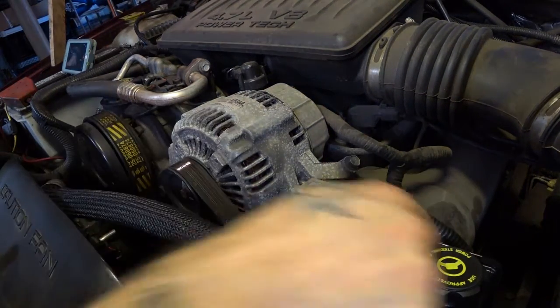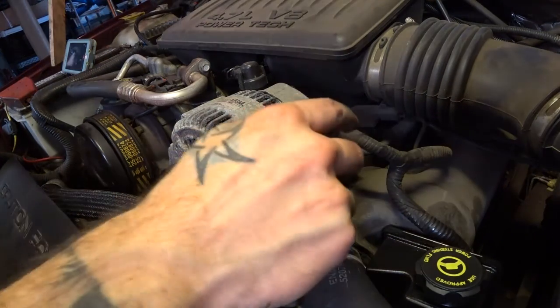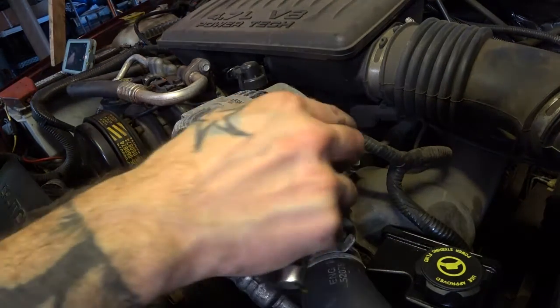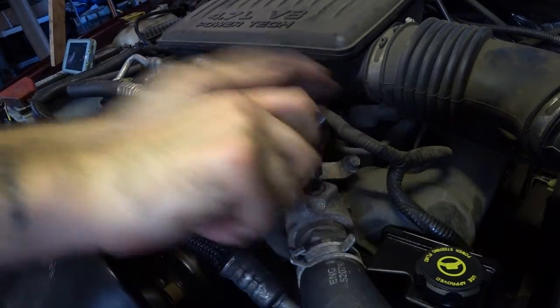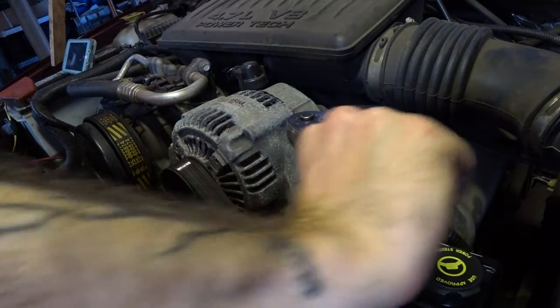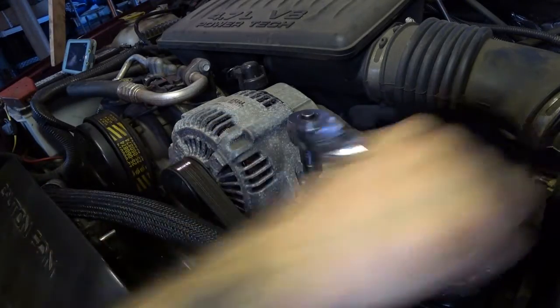This is your alternator and power steering for reference. What you have to do is go ahead and take an eight millimeter hex and crack that bleeder off and go ahead and pull it out.